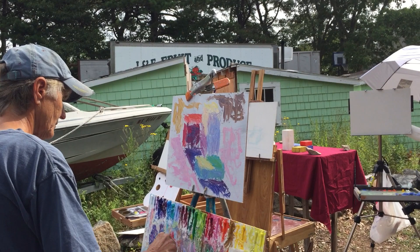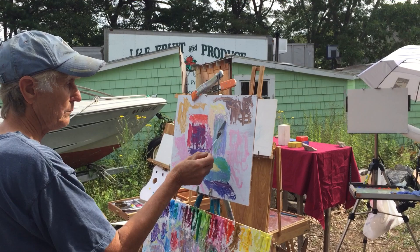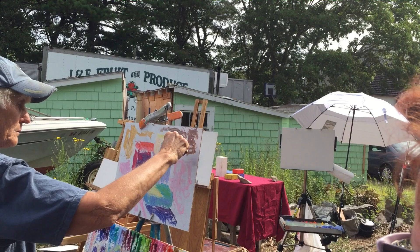Then this one, as we saw, is getting that kind of greenish color in it. But it's a white block, so it's not going to be the same as this one.